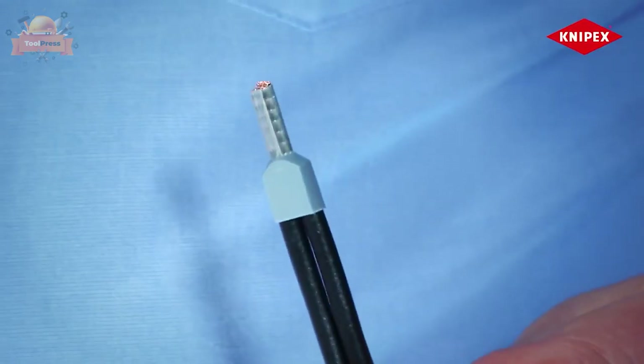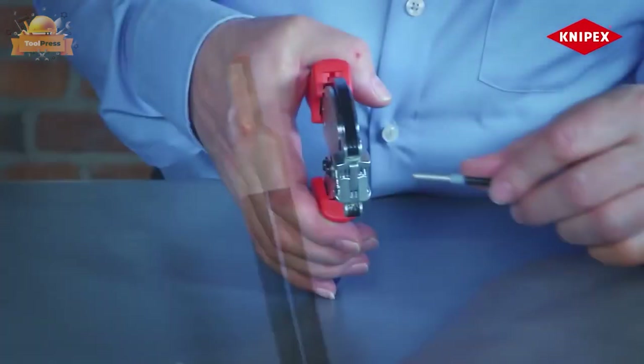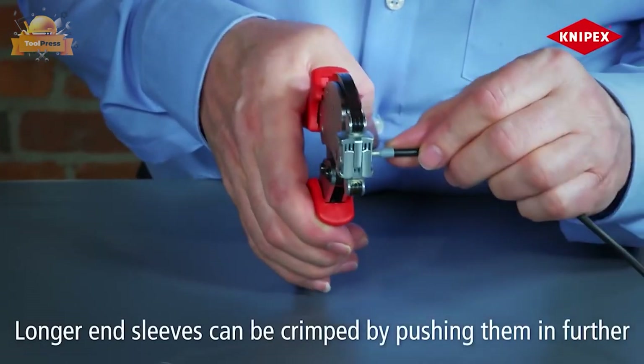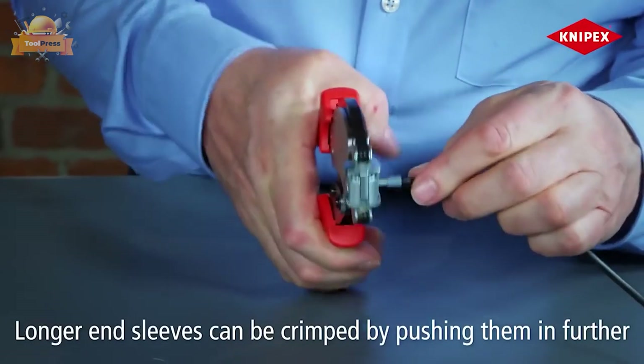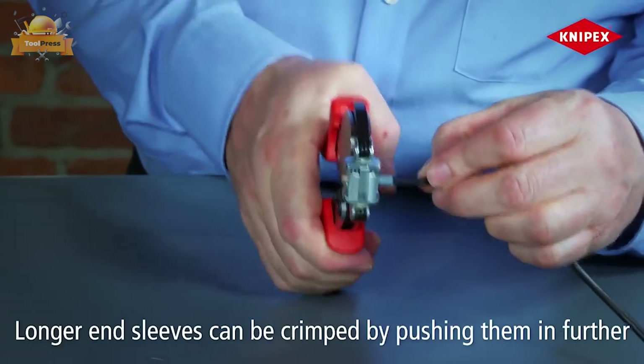The pliers are even capable of crimping twin wire ferrules up to 2×6 millimeters, making them suitable for a wide range of crimping applications. The crimp opening is accessible from both sides, allowing for easy crimping of extra-long wire ferrules.